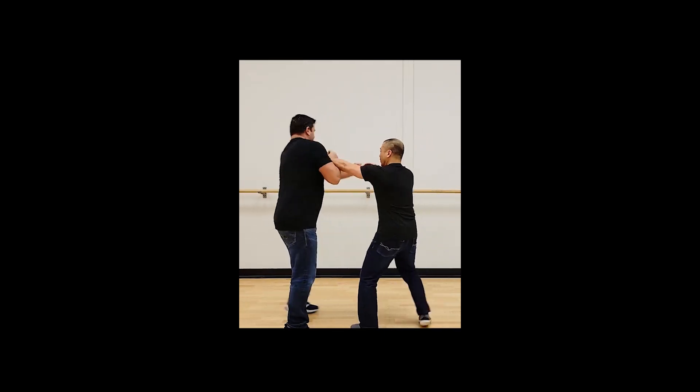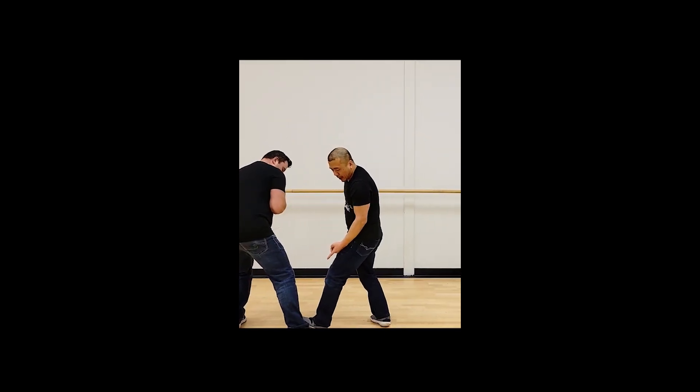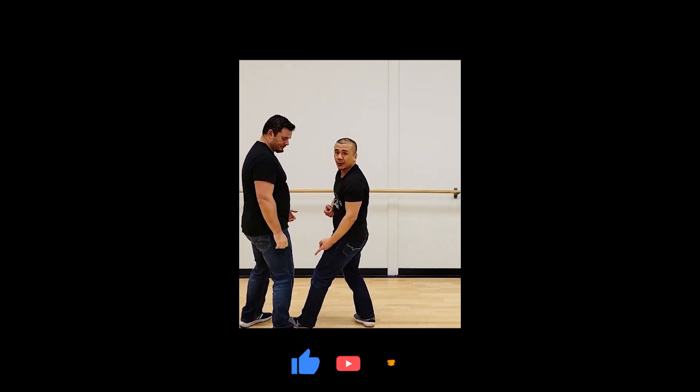Or if Chris kicks, as soon as I feel him kicking, I hit him and I step on his foot and he's trapped.